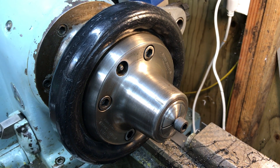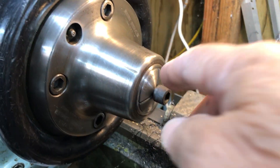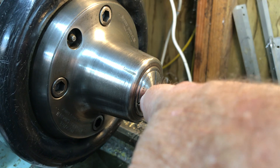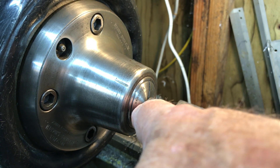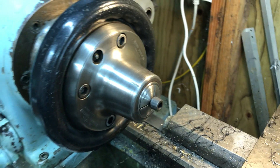Since I have the 5C collet chuck in the Monarch here, I might as well start off. So I'm holding the bolt on the threads. I'll turn the outside diameter of that, and then I'll have to pull this out and put in a four-jaw.